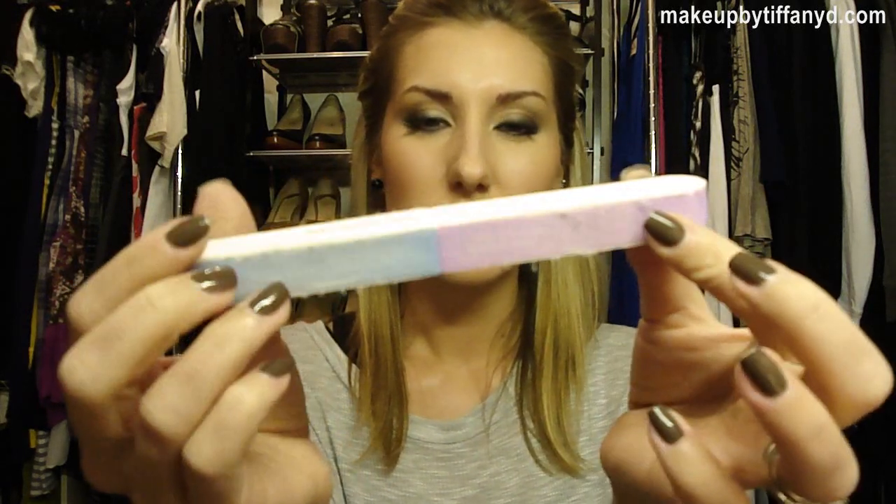What you do is you just start with step one and buff your nails. You can do it one nail at a time and go through every step on one nail, or go through every single nail on step one, then move to step two — whatever you want to do. It just buffs out the ridges in your nails and any little areas that might be peeling. Step one is the roughest. Step two is a little less rough. Step three starts buffing and you'll start to see some shine. And then once you hit step four, your nails are going to look like you've put clear polish on them.